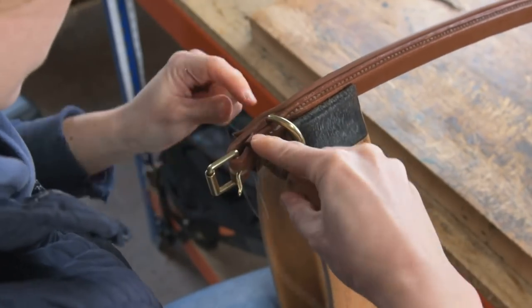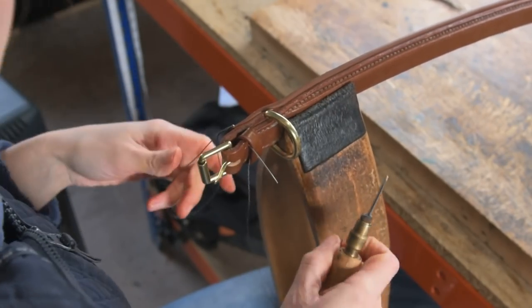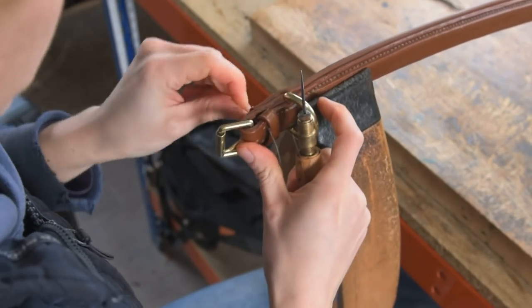Finish off this side with your stitch over the edge and one and a half back stitches, then trim the ends of your threads.